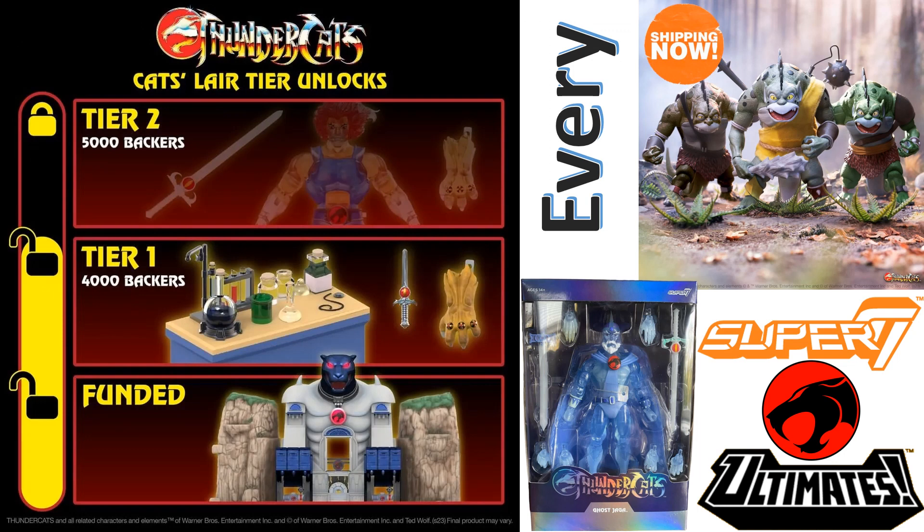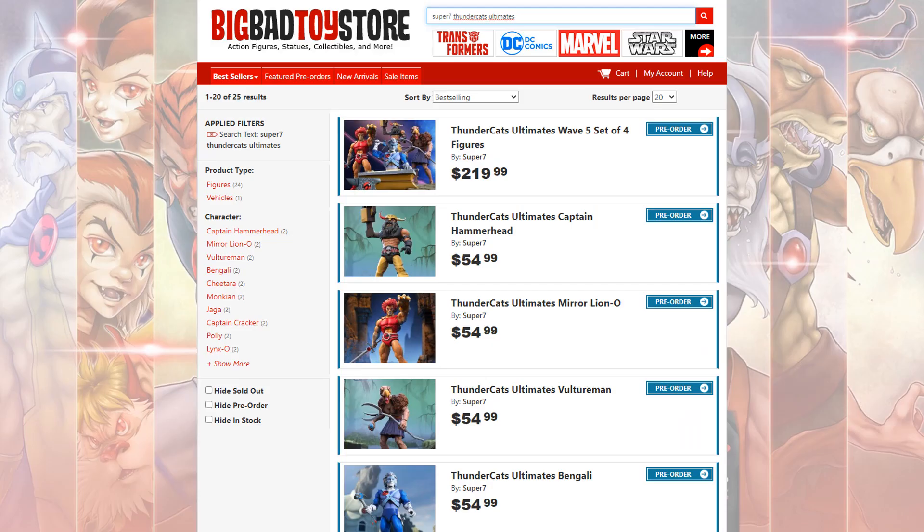What's up you guys, this is ZachJackDan, back with another Every Super 7 video. This one we're talking about Every Super 7 Ultimates Thundercats. If you guys haven't already done so, get on over to Big Bad Toy Store — link in the description or in the card above — and get your pre-orders in for your Super 7 Ultimates Thundercats figures.